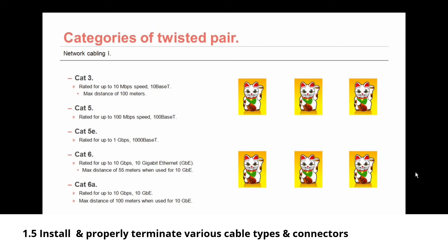CAT6 is rated for up to 10 gigabits per second — 10 Gigabit Ethernet or 10GbE — but you can only achieve that speed over a maximum distance of 55 meters. CAT6a has the same speed rating as CAT6 but extends the maximum distance to 100 meters, still achieving 10 gigabits per second networking.